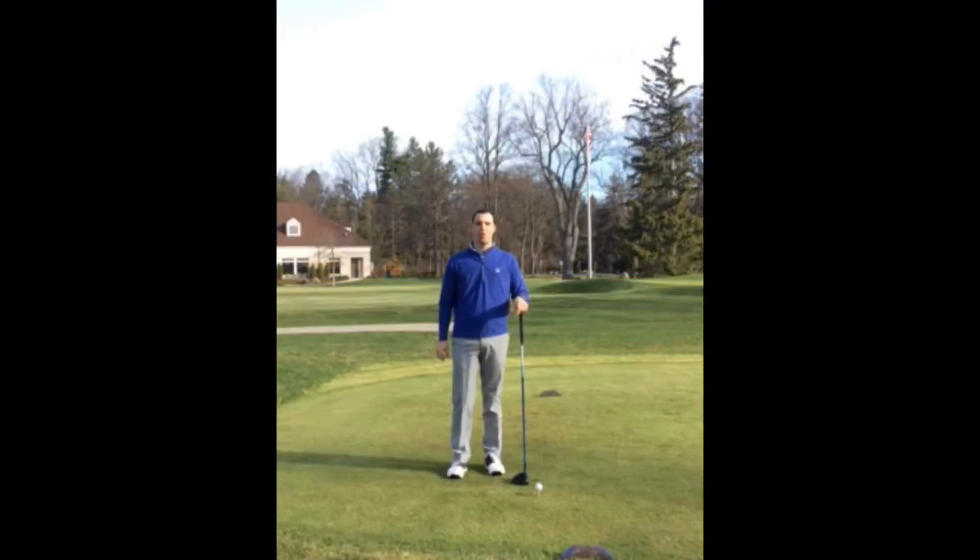Hello everybody. Today I wanted to touch on the most important piece of being able to hit your drives farther and straighter this season. It's called angle of attack.